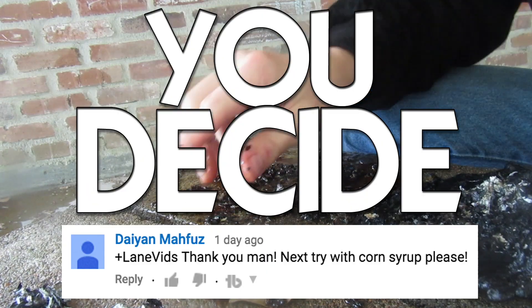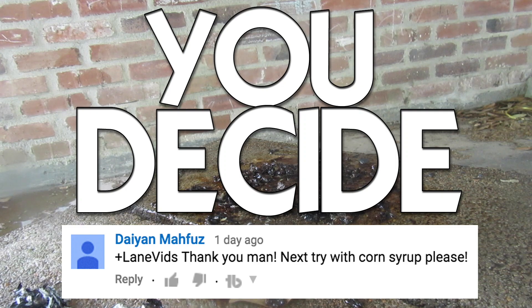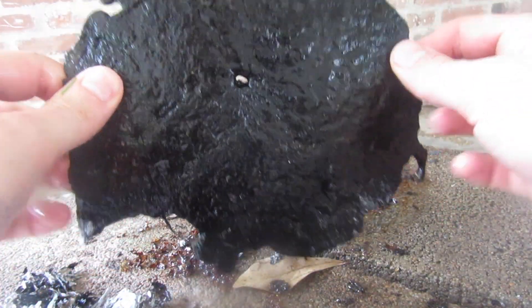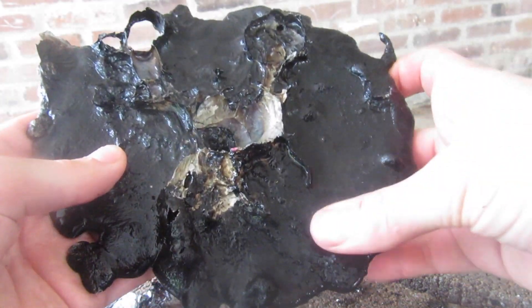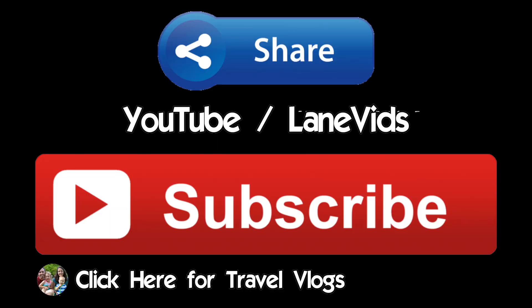What's next? You decide. Oh my God. So the corn starch has scorched itself onto the aluminum. Make sure to share this video — we'll see you next time, bye!